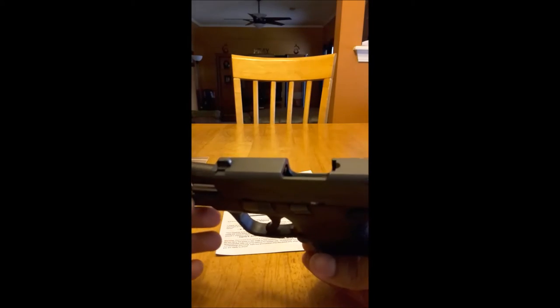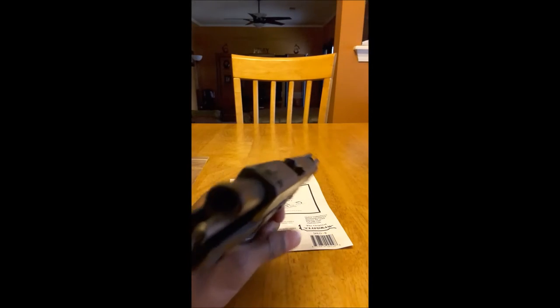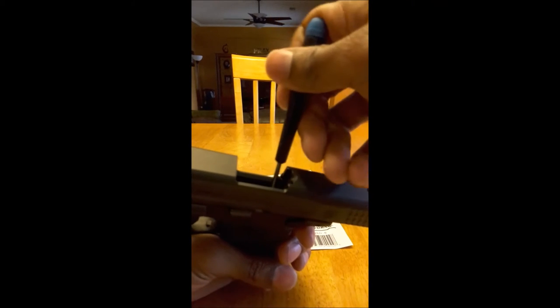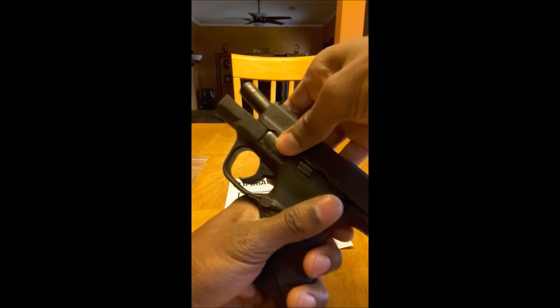Let's go ahead and disassemble our M&P and show you guys how to do that. What you want to do is take a little screwdriver and take the little piece with the little clip — push this down.